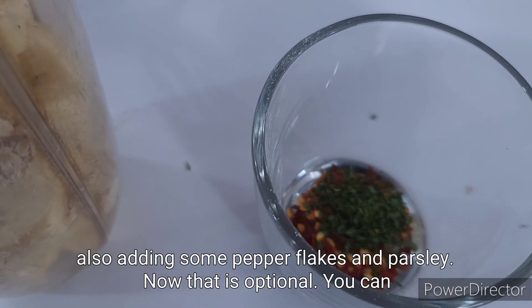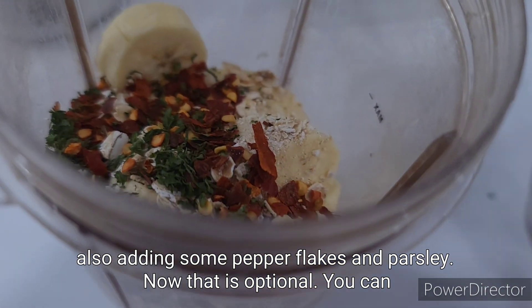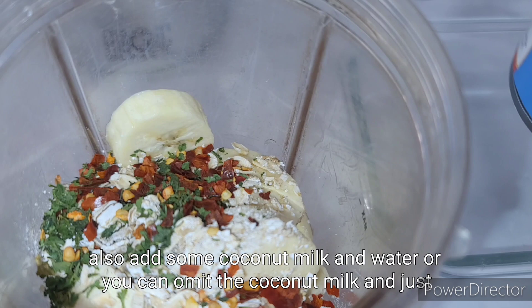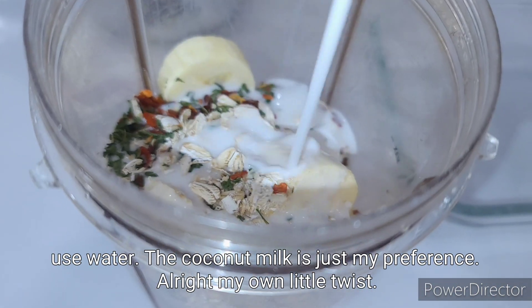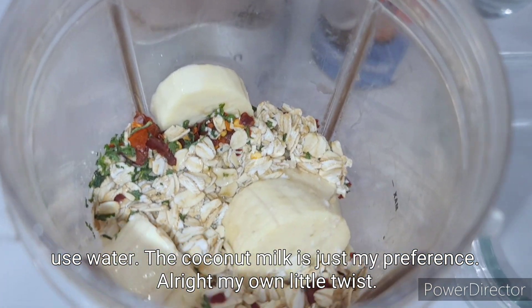I'm also adding some pepper flakes and parsley — that is optional. You can also add some coconut milk and water, or you can omit the coconut milk and just use water. The coconut milk is just my preference.